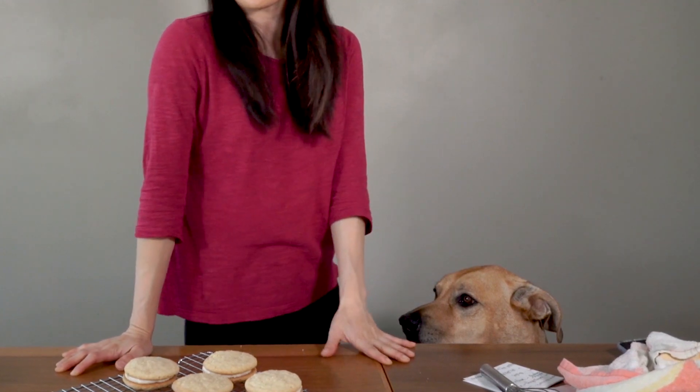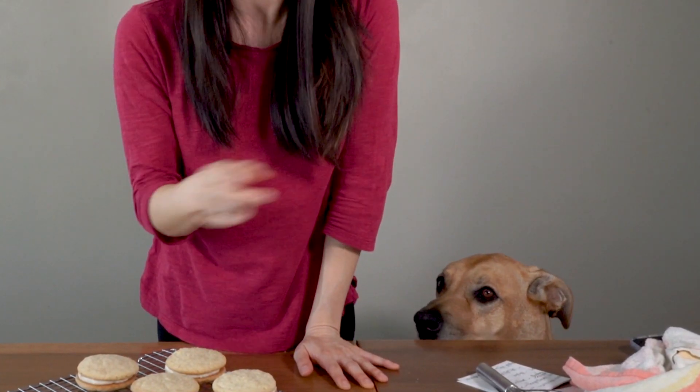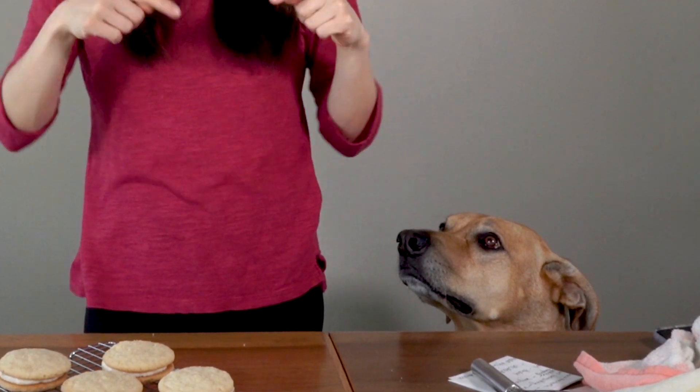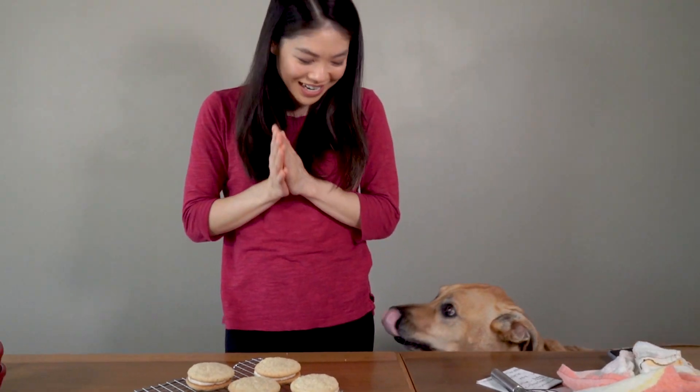Thank you so much for tuning in today — we made banana cream cookie sandwiches. If you haven't already, please go subscribe to my channel and give this video a thumbs up and share it with all of your friends. And if you guys ever want to send over a cup of sugar or a bag of flour, go check out my Patreon page. I have two new patrons, so thank you guys for joining my Patreon family. There are links in the description section below as well as links to my social media.